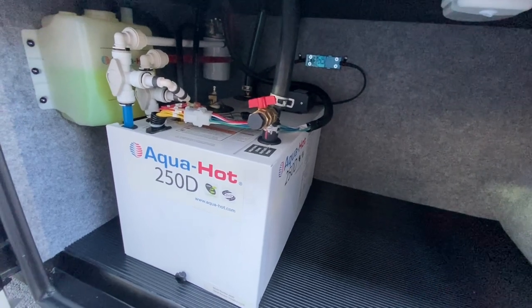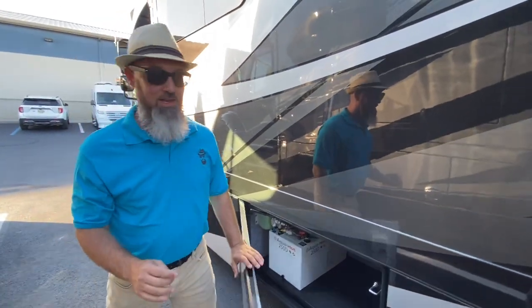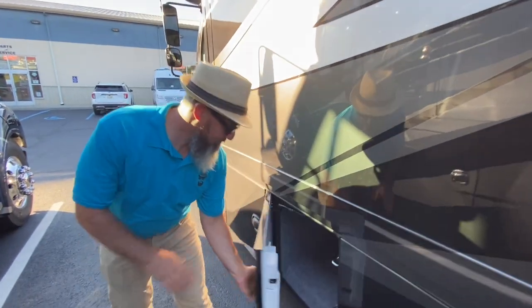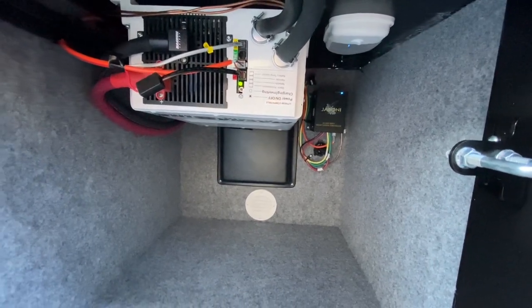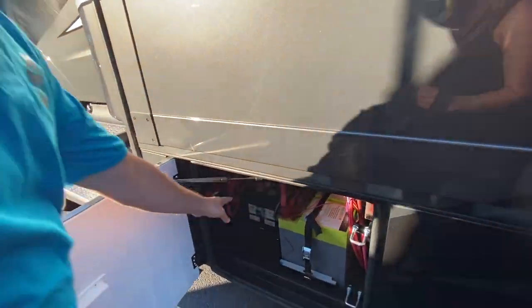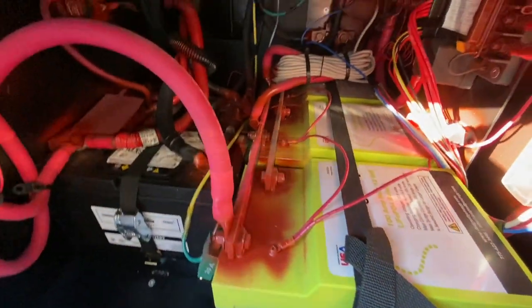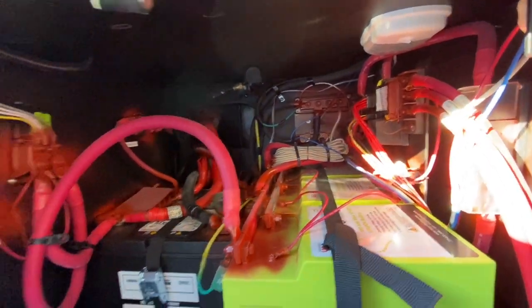There's another 75-gallon waste tank. This compartment contains the Aqua Hot 250D, which takes care of your heat and on-demand hot water — great for endless hot showers, and it almost makes this coach four-season capable. The next compartment contains the all-new 3,000-watt hybrid inverter — very nice. The following compartment has your truck batteries on the left, and this coach has the optional lithium batteries as well, with a Victron Energy controller for the batteries.